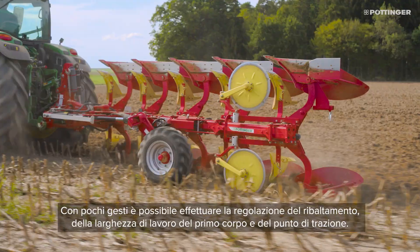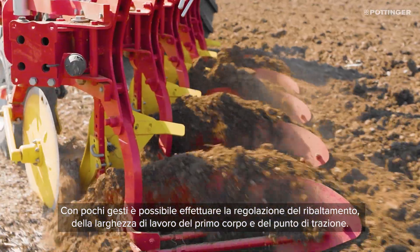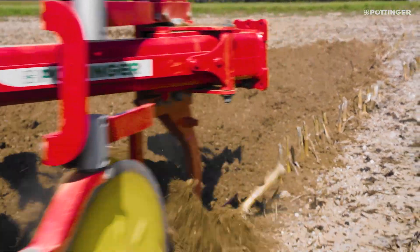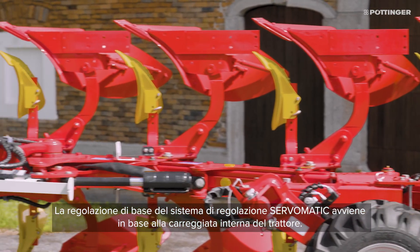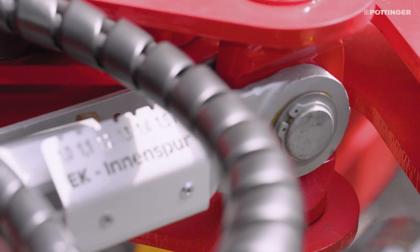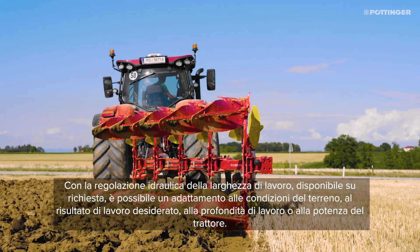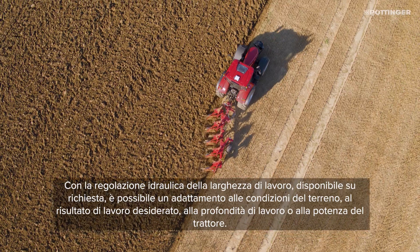Beam angle, front furrow width and pulling point can be adjusted in just a few steps. The main setting of the ServoMatic control centre is based on the inside track width of the tractor. If required, the working width can be hydraulically adjusted to the soil conditions, the required working results, the ploughing depth and the tractor power.